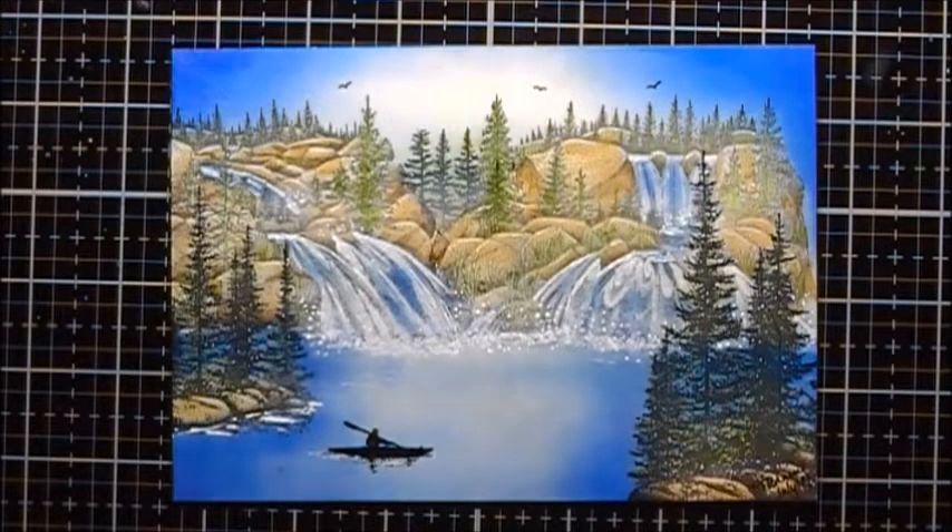This is the project we're going to do today. I'm calling this one Tumbled Waters.